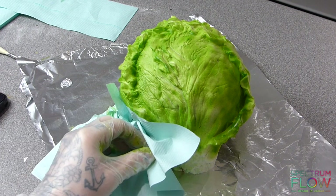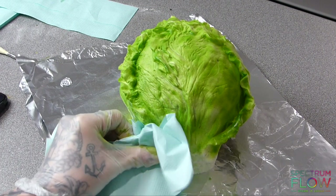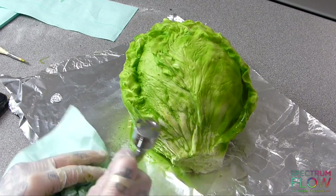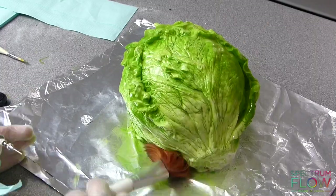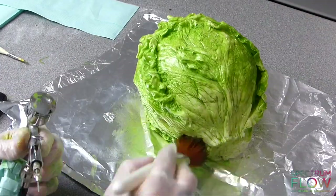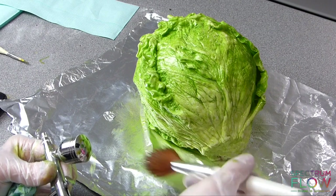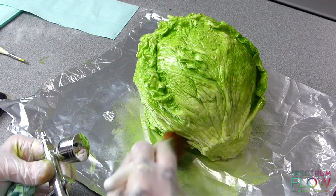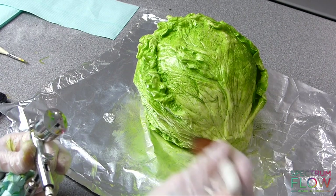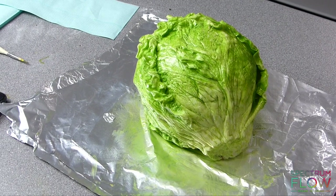I'm airbrushing all over, and then I add some water to my cup and airbrush that on. As you can see, I can then remove the colour using a paper towel. I'm also using a brush to brush away the colour where I've sprayed the water, and this leaves colour right in the veins and gives a really cool lettuce-like effect.